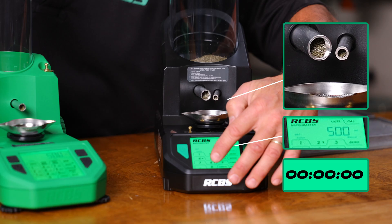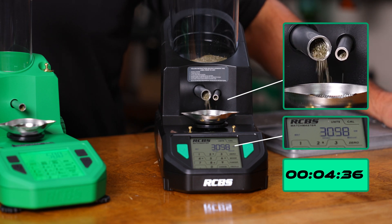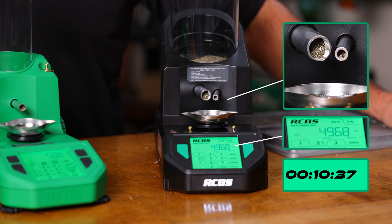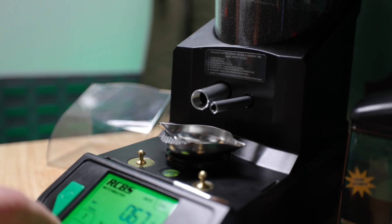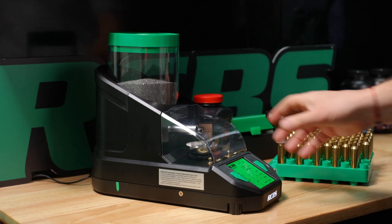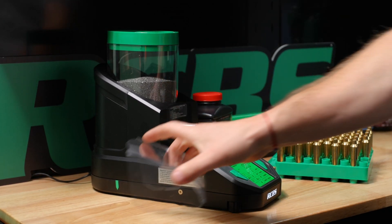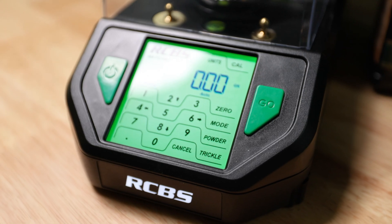This one has the highest-powered load cell of the three, because it's plus or minus two hundredths of a grain resolution — and you're paying for that extra load cell quality. One thing to note about the Matchmaster is the sensitivity of the scale. It's very susceptible to vibrations, drift, and air currents. You really have to be careful when using it — you don't want it on your bench while you're reloading. If you're seating bullets or doing other reloading tasks, have it on a separate bench or table where it won't get interrupted during the dispense process, especially near the end.